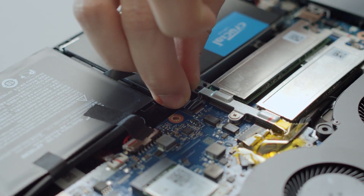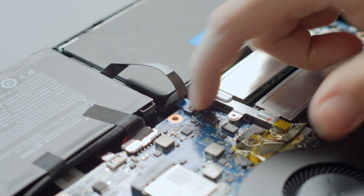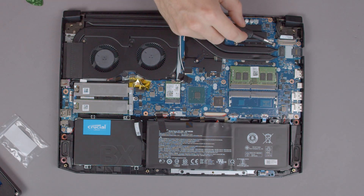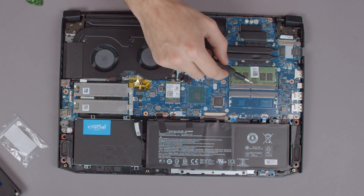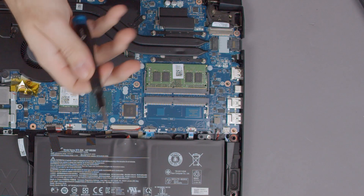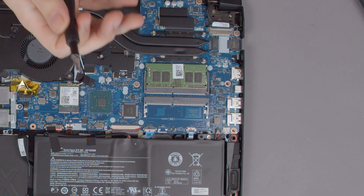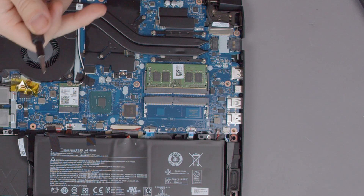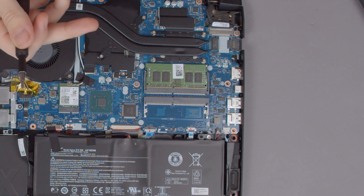Now our Acer Nitro is loaded with storage units, but we won't stop here. Let's go back up to the two large fans and follow the heat pipes until we find the RAM slots. This is by far the easiest upgrade for this laptop. Simply make sure that you buy SO-DIMM sized RAM with the proper clock speed. If you have an Intel processor, that usually means 2666MHz.